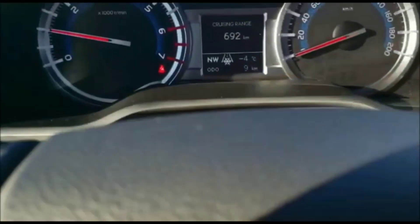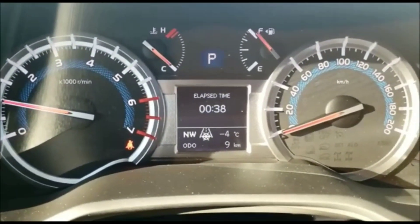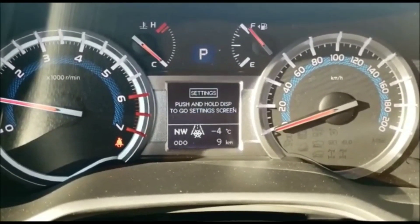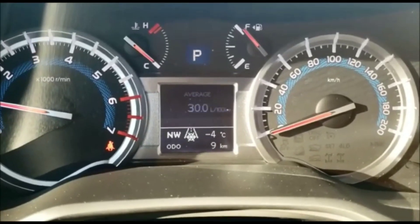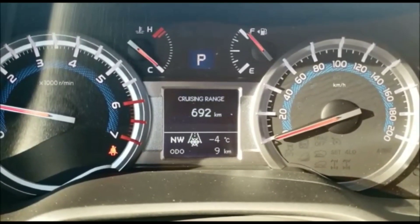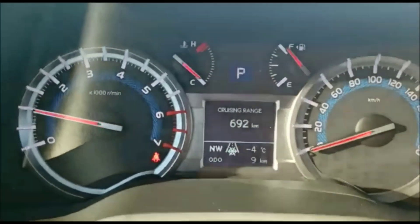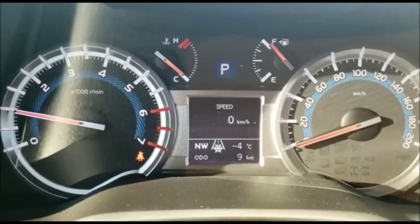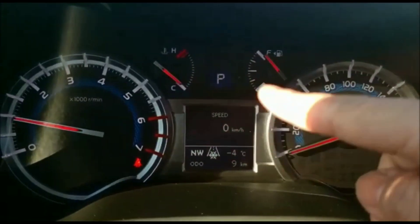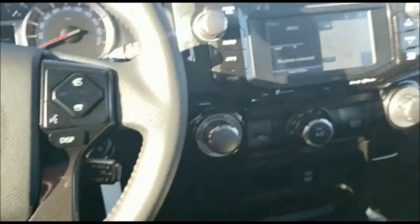Now we're going to talk briefly about the display. We have the Optitron display — looks very sharp. You can cycle through here and see your speed, your drivetrain, and what gear you're in. Fuel economy is also highlighted here, as well as the snowflake indicator that tells us it's winter. So everything from fuel economy, oil temperature, tachometer, and speedometer — you have both a digital readout and the analog system as well.